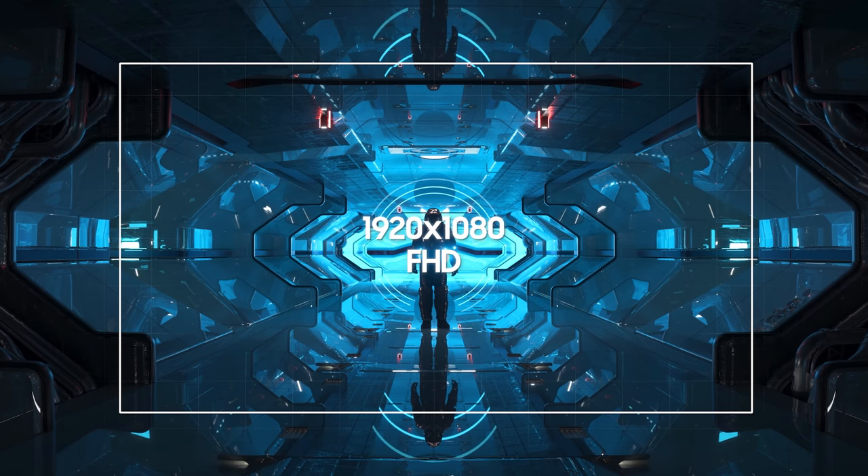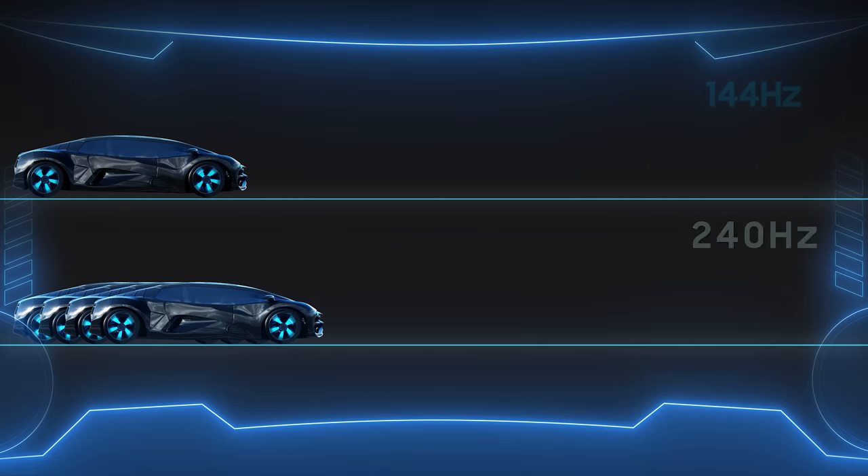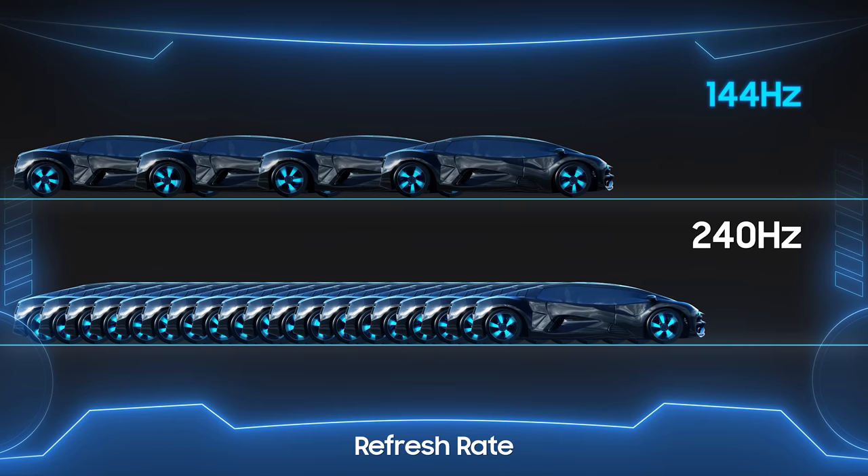The resolution on this bad boy is 2560 by 1440, or 1440p resolution. The refresh rate is 240Hz. It's a VA panel.